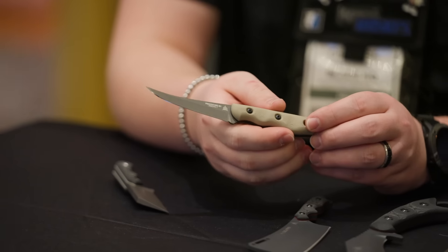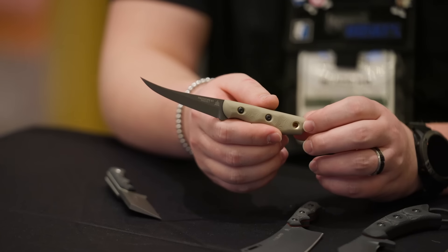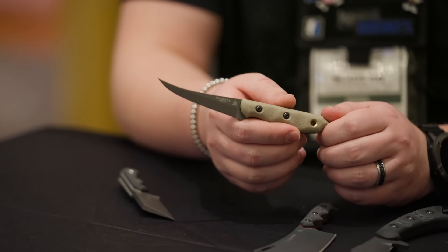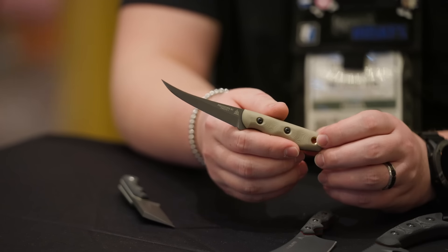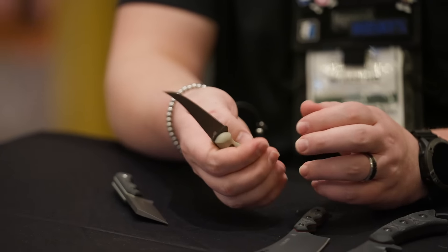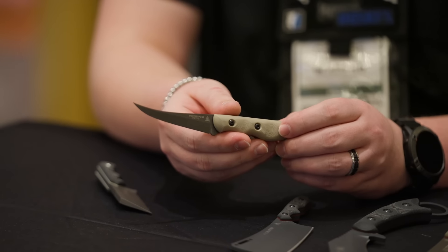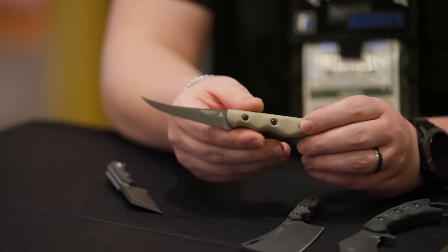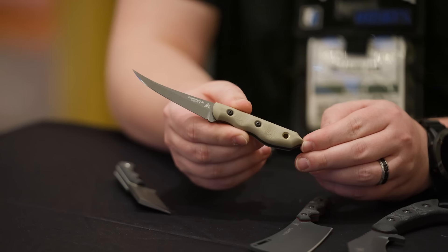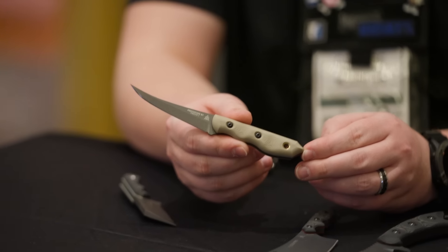Leo actually made two of these kind of at the end of the year. He gave one to me as a Christmas present and he's carrying the other one. As soon as he started showing them to the guys in the shop, everybody was like, 'You have to make that as a model.' He was just trying to de-stress and make a knife. And after everybody saw it, everybody's like, 'We've got to make it.' We were not planning to do this for SHOT Show, and so from Christmas till now, this got prototyped and brought to the show.